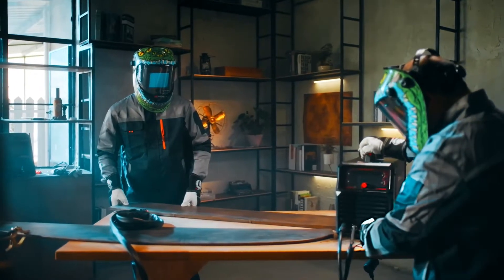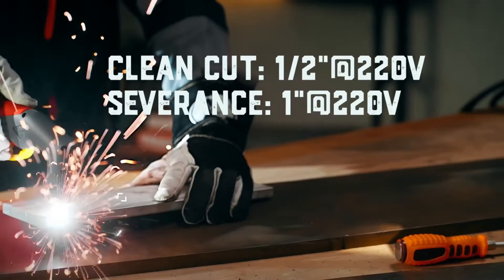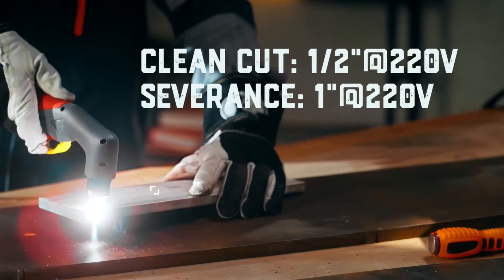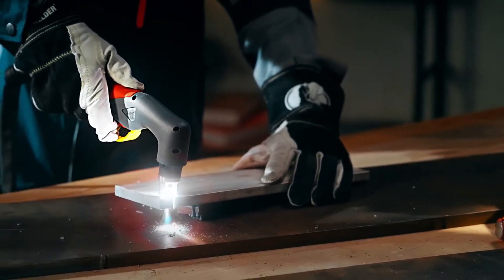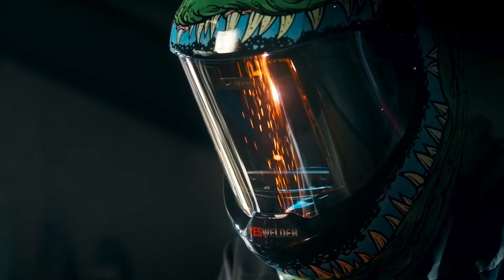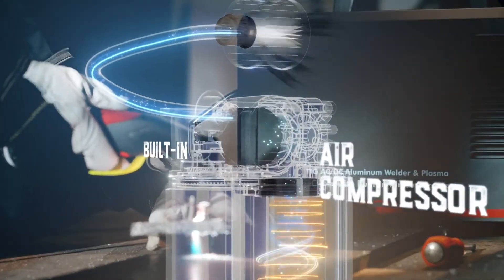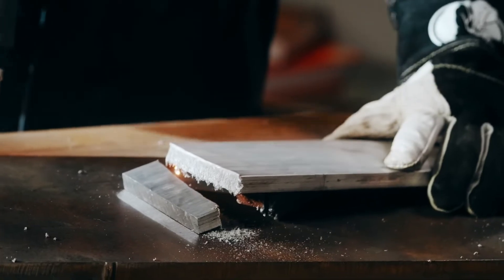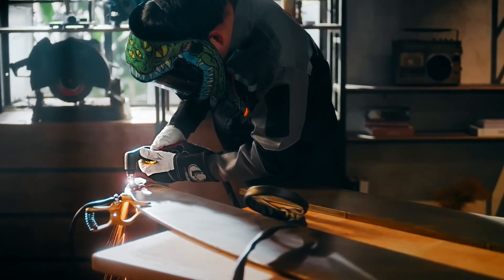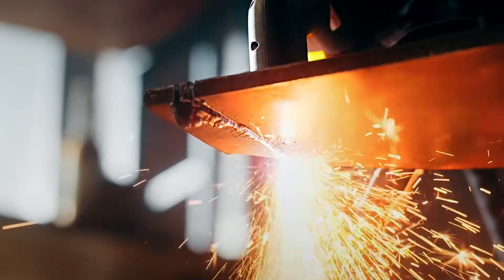Its max clean-cut thickness is rated at 1 inch at 45 amps. With 100% duty cycle, the plasma cutter may work continuously for 5 hours at 45 amps. Your body may complain long before the welder does. Plasma cutter employs a non-touch pilot arc for cutting. It improves the cutting smoothness while it prolongs the component's longevity.